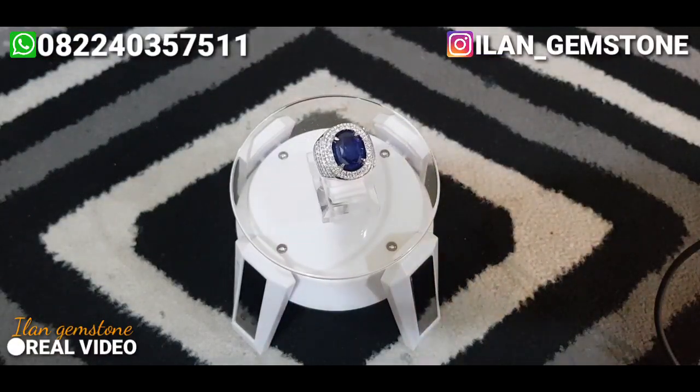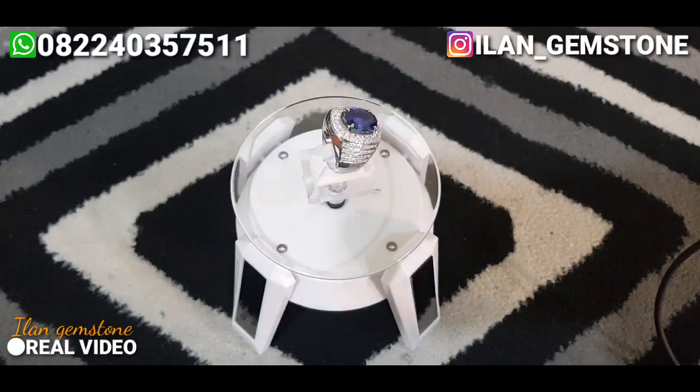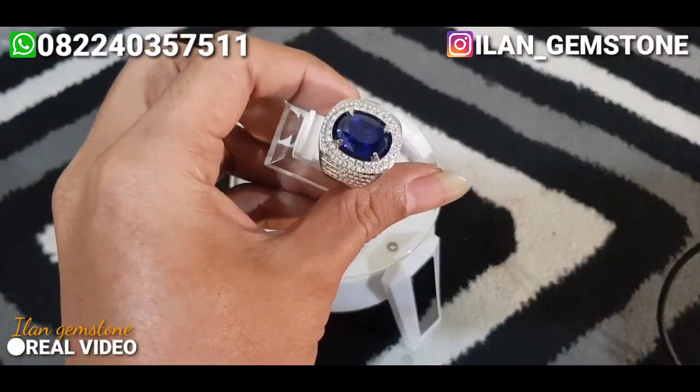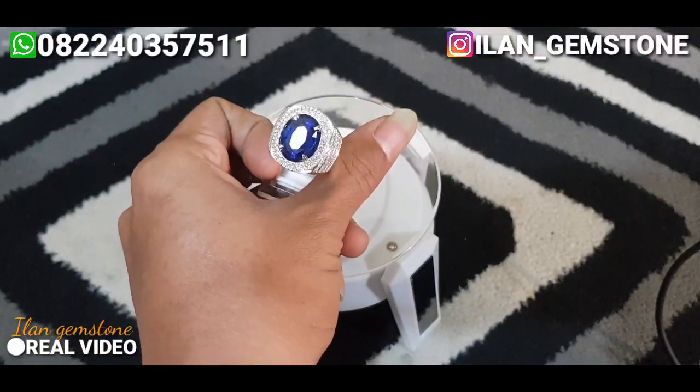Assalamualaikum warahmatullahi wabarakatuh. Kembali lagi dengan saya di channel Ilan Gamestoon, channel yang menyediakan berbagai macam batu mulia, juga menjual berbagai macam batu mulia dan sejenisnya.